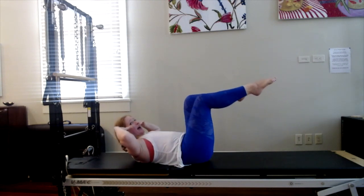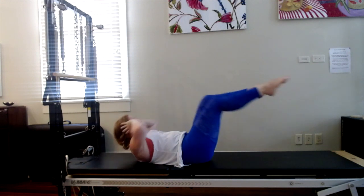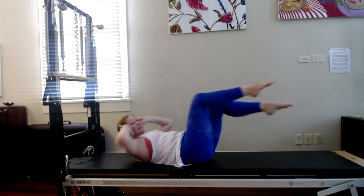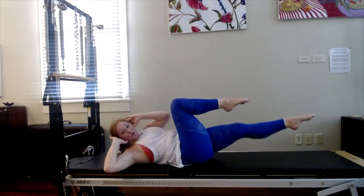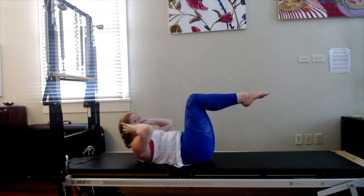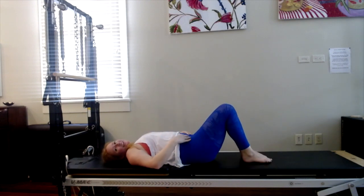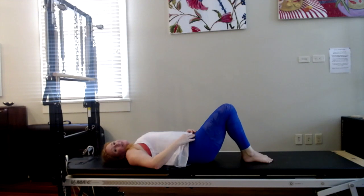Rotate toward the bent knee. Twelve. Exhale, eleven, ten, nine — keep your imprint — eight, seven, six, five, four, three, two, one. Inhale, stay center, lift the head and shoulders. Exhale, relax your head, relax your feet, and switch your knees side to side. That's a lot of endurance for the abdominals there.